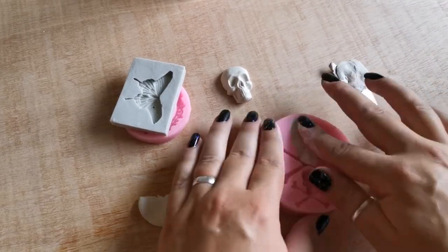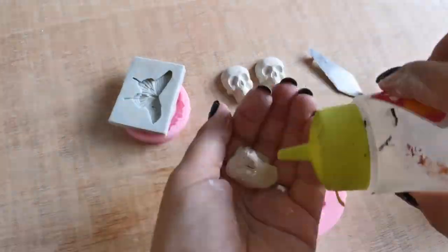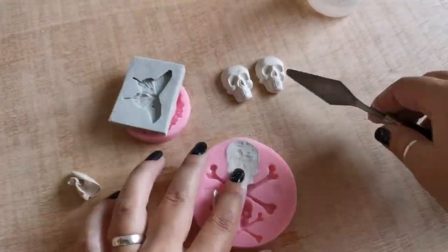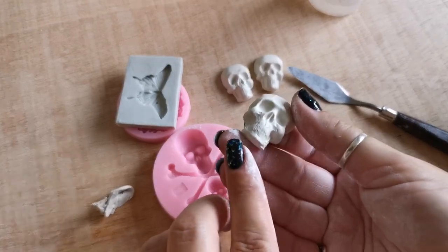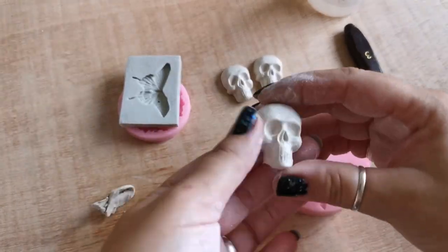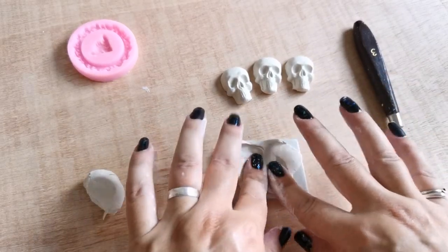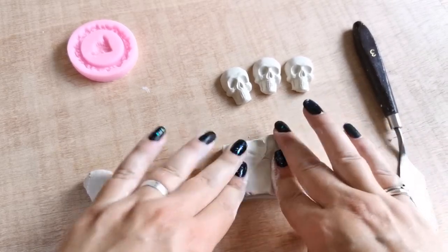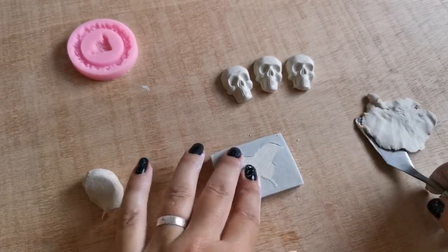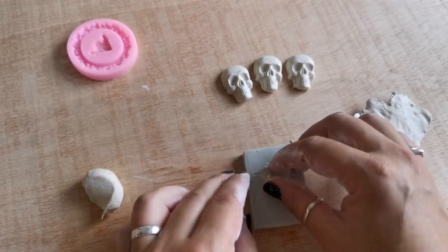I'm showing you the timelapse of molding the pieces so you can see the techniques when I use water and the process. Sometimes there are molds with smaller parts and if you want to get them out in one piece you need to make sure that there's enough clay in every part. Here I'm just putting a little more clay at the end of the wings so it won't rip and will have the full shape.